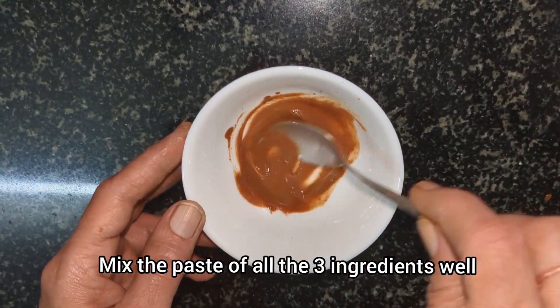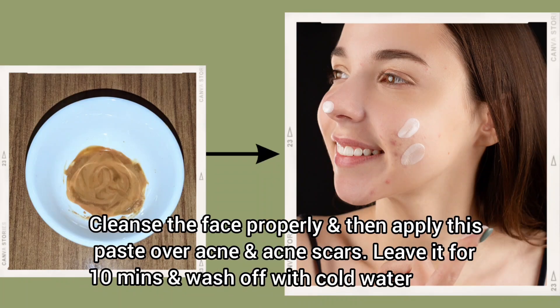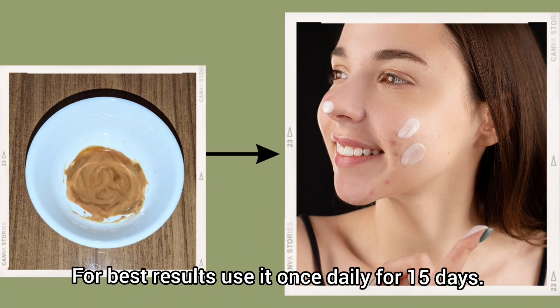To apply, first cleanse the face properly and apply the paste over the acne and acne scars. Leave it on for 10 minutes and wash off with cold water. For best results, use it once daily for 15 days.